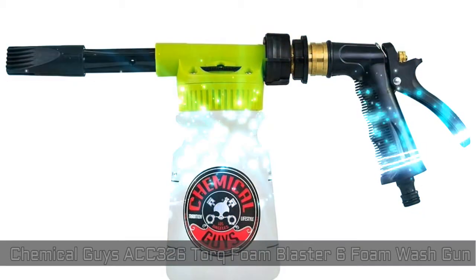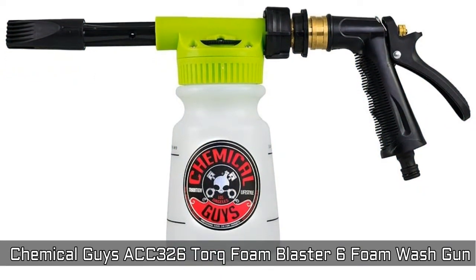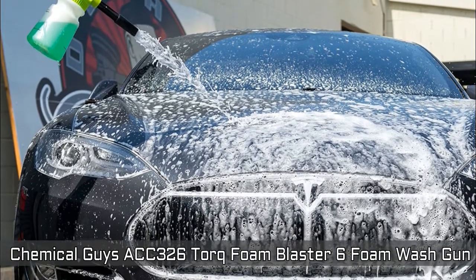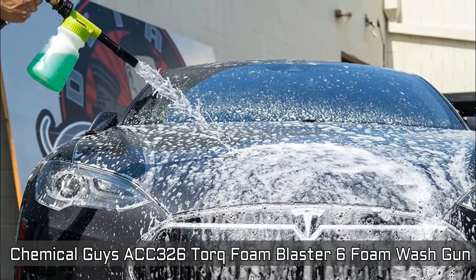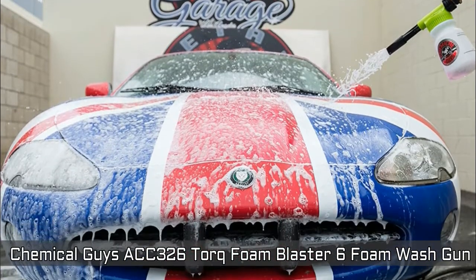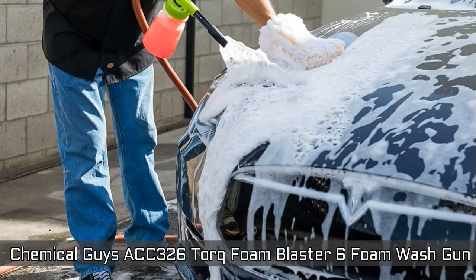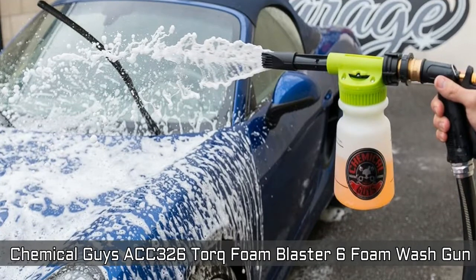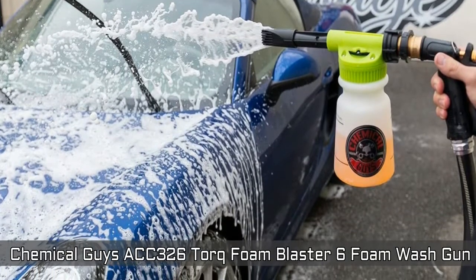Chemical Guys TORQ Foam Blaster 6 Foam Wash Gun makes cleaning your car fast, easy and fun for the entire family. It easily hooks up to any standard hose — no additional tools required — to produce foamy cleaning fun. Turns a car wash into a foam bubble bath for your car and removes abrasive dirt particles gently and without grinding them into paintwork.